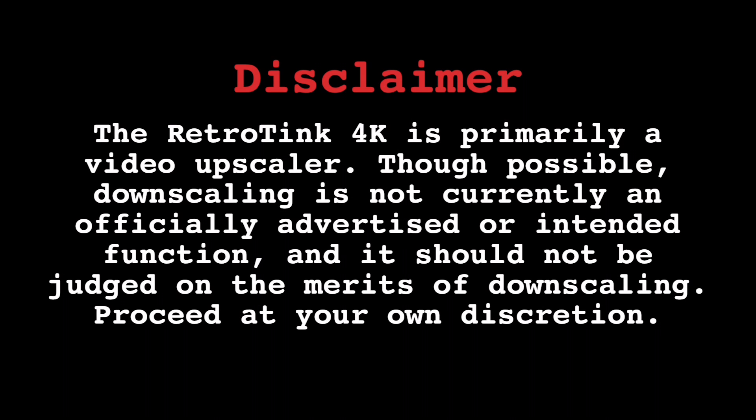The RetroTINK 4K is primarily a video upscaler. Though possible, downscaling is not currently an officially advertised or intended function, and it should not be judged on the merits of downscaling. Proceed at your own discretion.